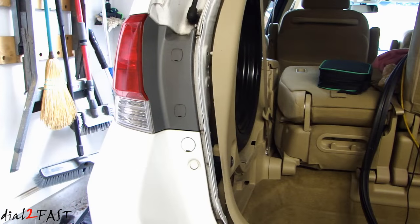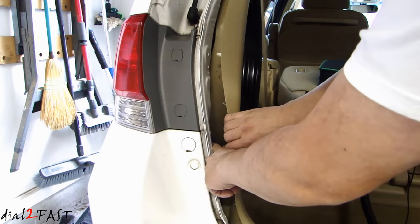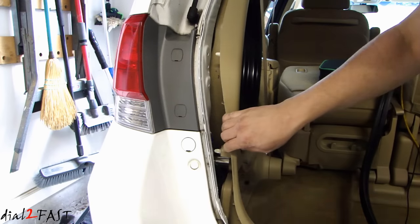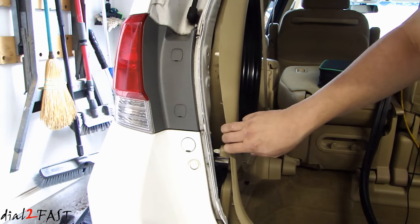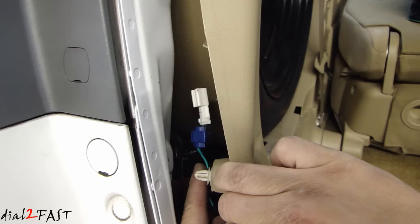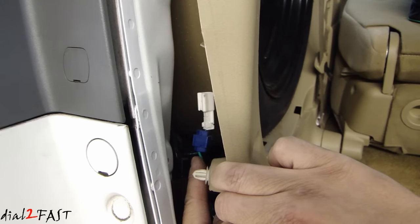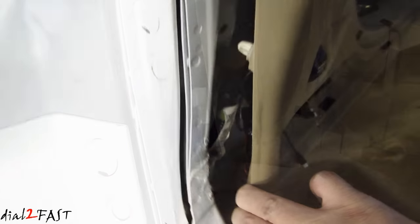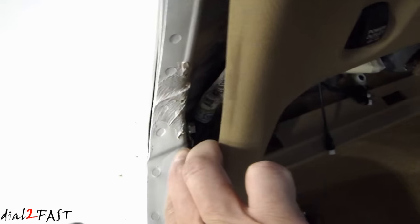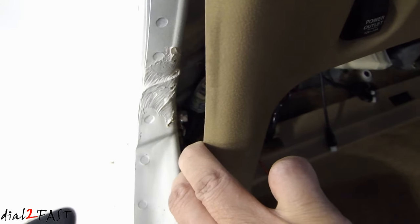Now on this Honda Odyssey, it's very easy to locate the reverse light wire. On the driver's side panel right here, if you open this up, you'll see a white connector in here that's not connected to anything. There's a green wire that you need to tap — that's your reverse light wire. I tapped into that green wire on this connector and that'll give you 12 volts when the car is in reverse. Below that green connector, if you look down, there is a grounding bolt — a 10 millimeter bolt — and that's where you connect the chassis ground.